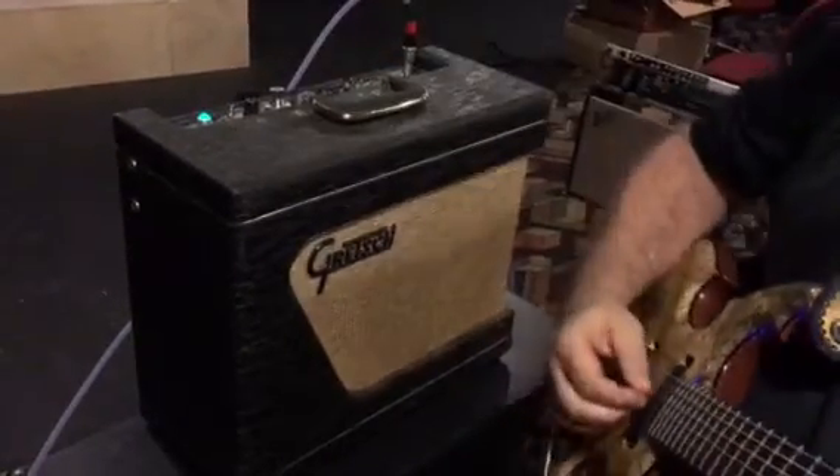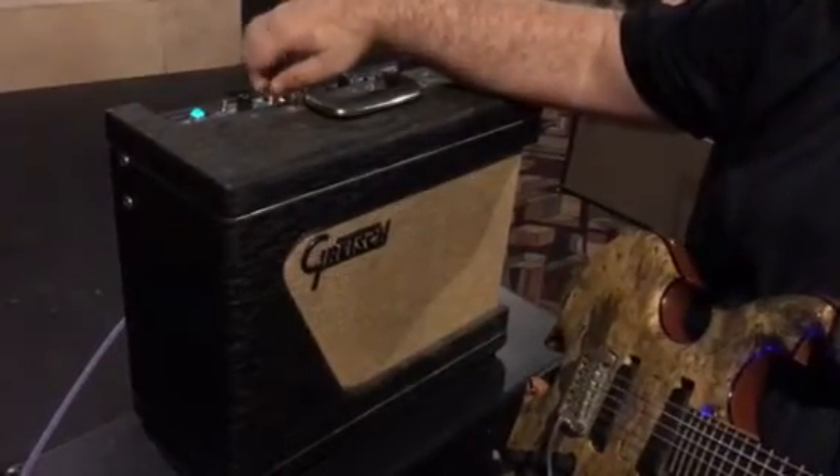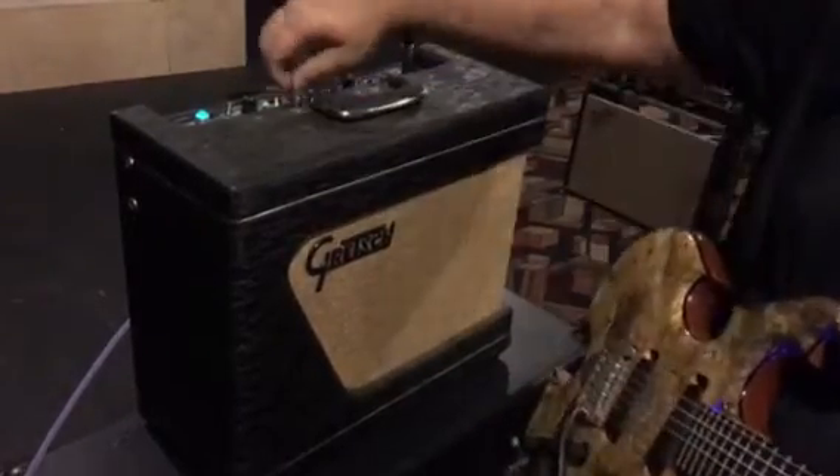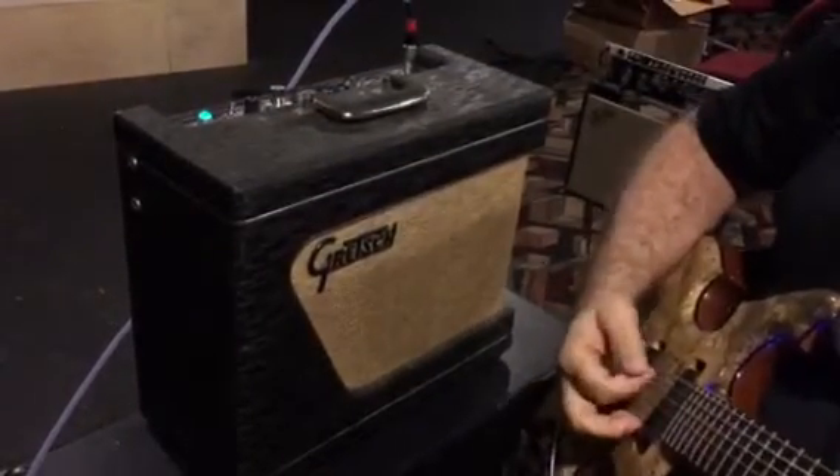So that's maybe about a third of the way up. Tone is all the way on and all the way off. So there's tone.